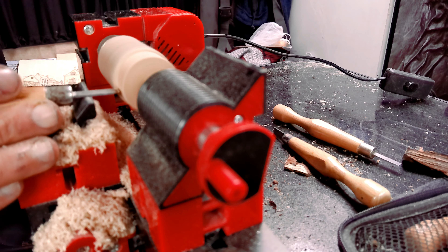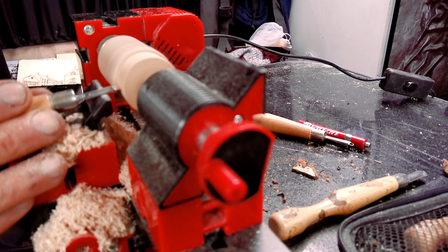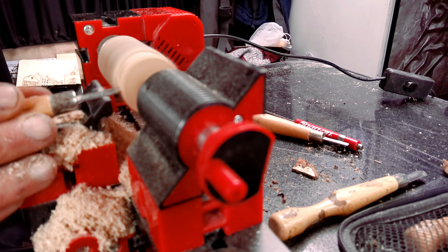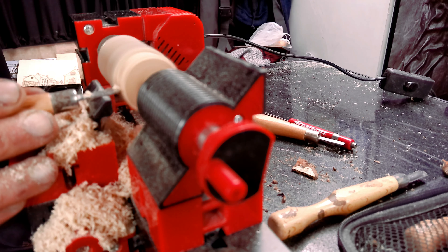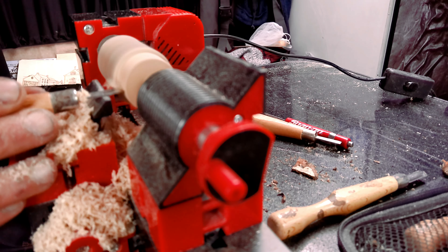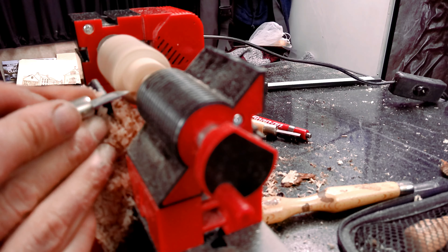As you might have seen in my previous video about me making a pipe, last time I tried to do something similar it did not end well. So what I have done differently this time was, instead of only narrowing down the very end of the workpiece, I made two steps on it.